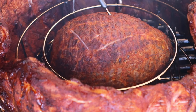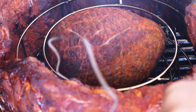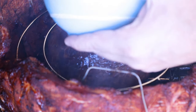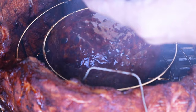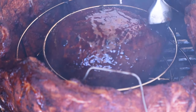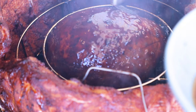We are getting close to being done on this ham — you can't tell, but I can. I'm going to take the probe out and go ahead and start glazing this. This is a raspberry chipotle peach sauce mixed in with some Woodford bourbon. We're going to glaze this thing right — make sure we get all of it covered. You can see those ribs are coming along nicely. We've still got a ways to go on those, but I kind of figured that would be the case.